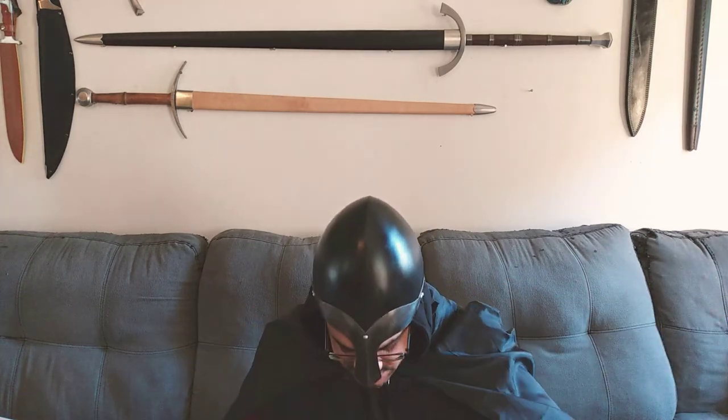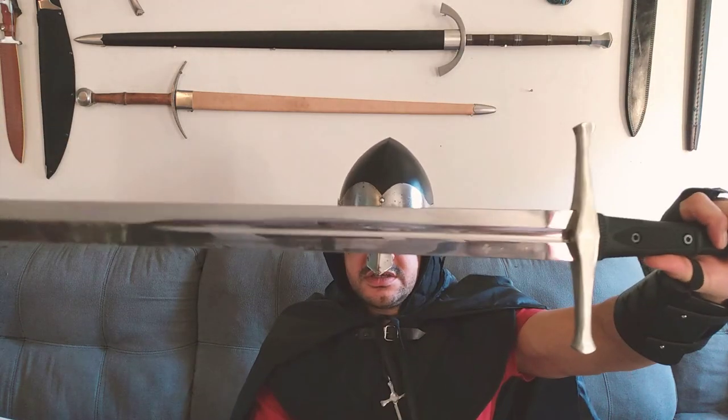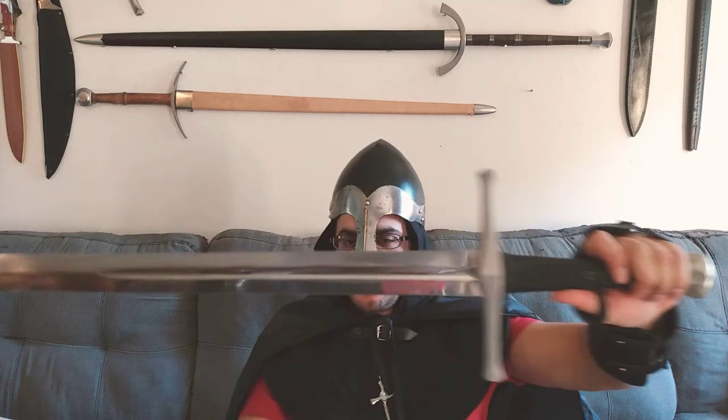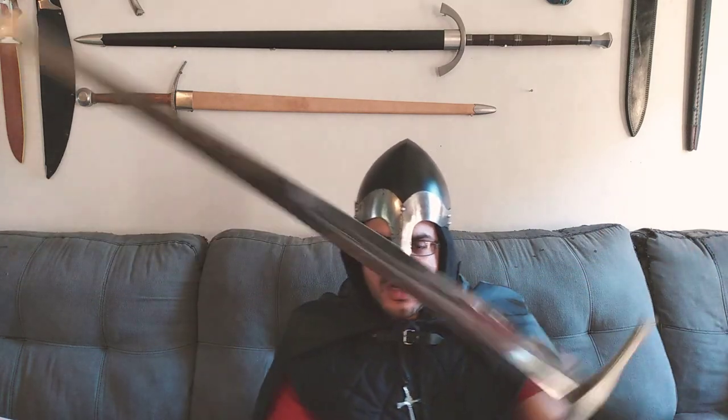Hello everyone out there. Night Guy here. What do I have over here? This is my Honshu broadsword. Haven't brought this piece out in a long time. This was from one of my earliest videos — I did a Honshu unboxing. One of my most popular videos to date.